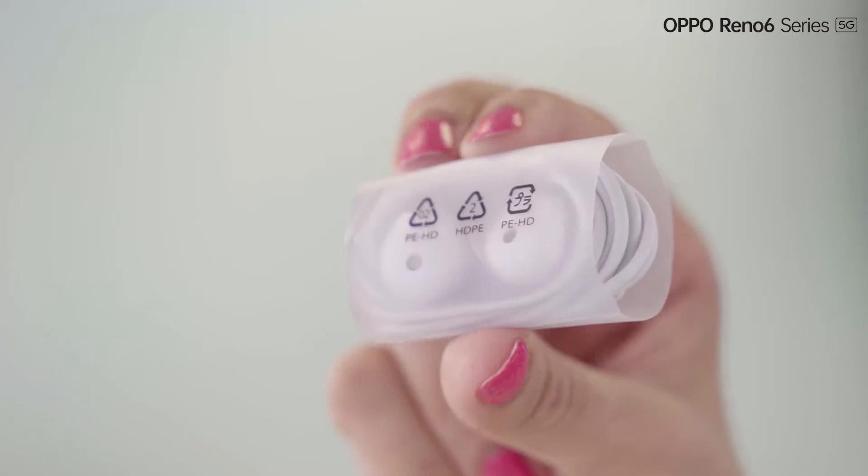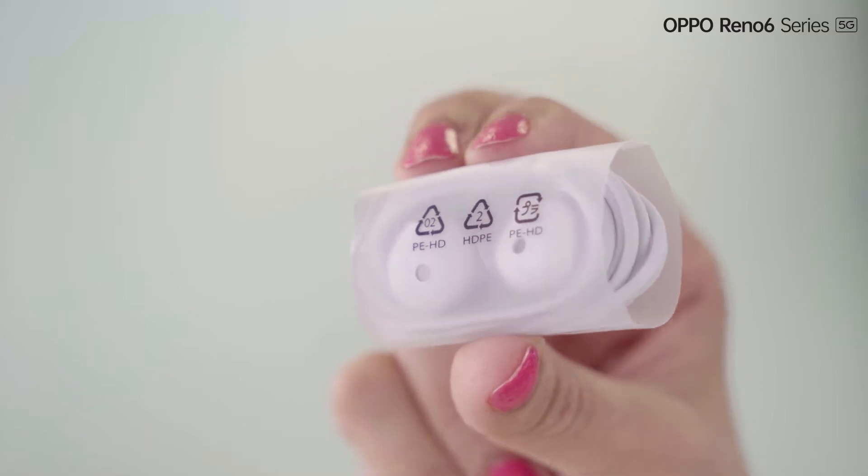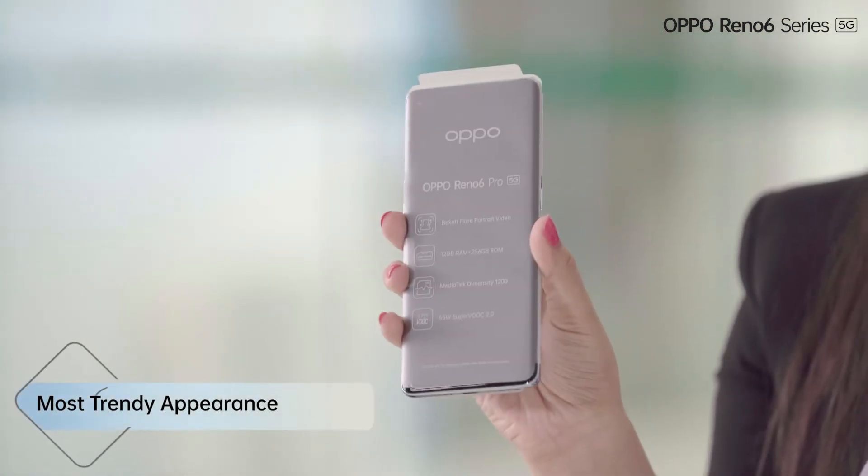And then we have these comfortable earphones which are decent in this price range. So now let's just start talking about the most trendy appearance of this device.